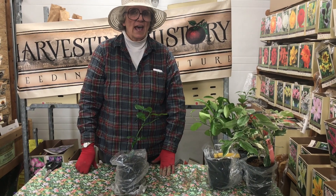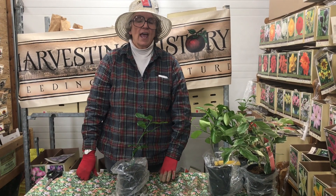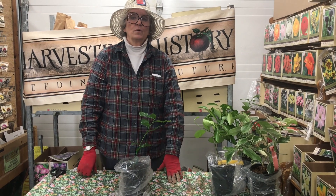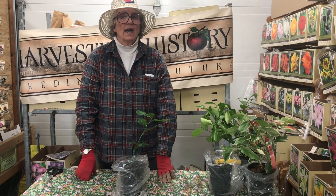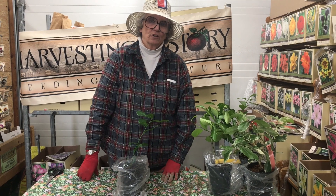We also have sets like onion sets and shallot sets, and we also have roots like asparagus roots. In addition, we have heirloom variety potatoes, seed potatoes, and in the fall we have heirloom garlic — a rather large collection of heirloom garlic.